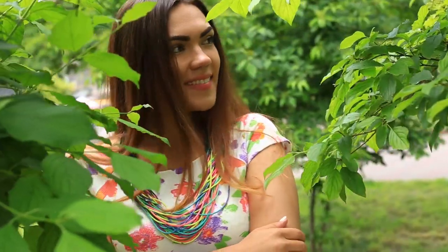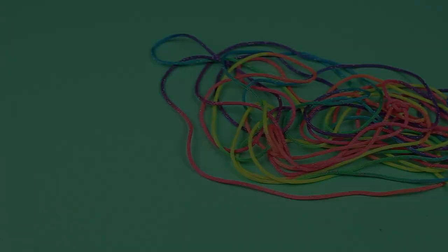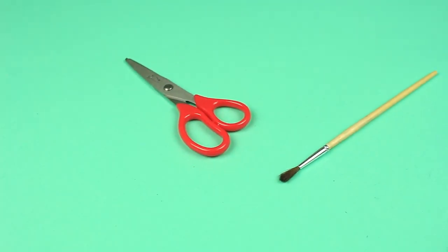In this video, we'll show how to make an awesome colorful necklace using ordinary cord. We'll need cord of rainbow colors, fabric paint of dark green color, matte lacquer, scissors, and a soft brush.